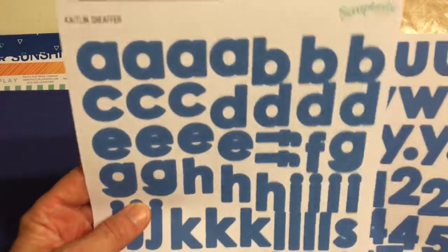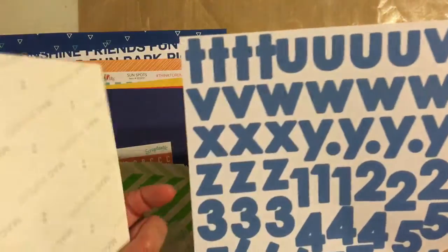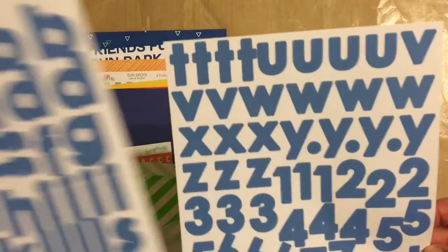Oh wait, I missed the alphas — I forgot I had set stuff on top of them. These are another Caitlin Schaefer Scraptastic exclusive, they're blue and much bigger than the little ones I showed earlier.